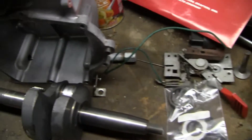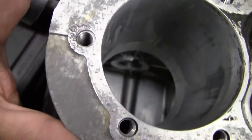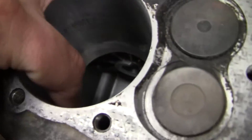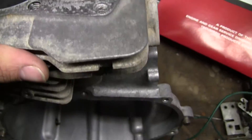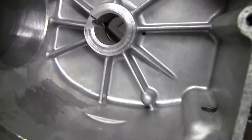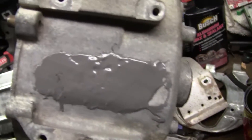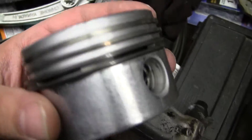Day two of this — took the parts to work yesterday and used the parts washer. Got everything all nice and cleaned up. The cylinder in there didn't look too bad — looks worse than it actually is, it's nice and smooth. Got most of the carbon off. I'm going to pull these valves out and clean them on the wire wheel. Also put some JB Weld on there — that should take care of any oil leaks. The piston came out real nice too.